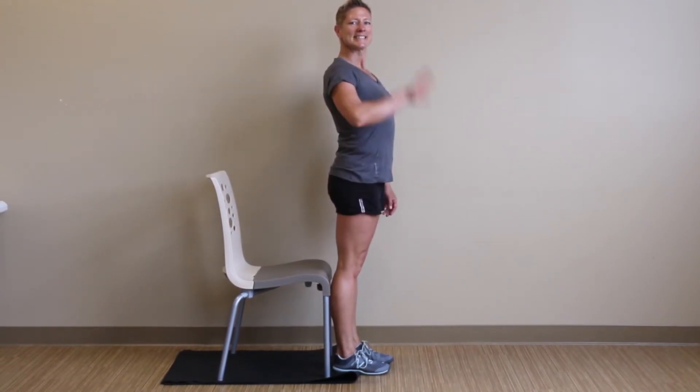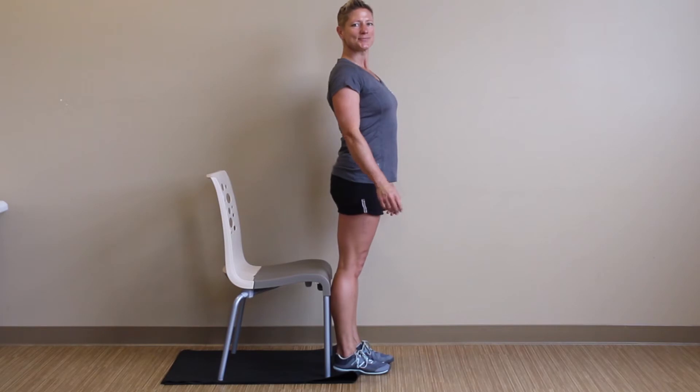Alright HealthQuest, we're back with Emily. Now we're working on a pistol squat — we're going to get you guys squatting on one leg.